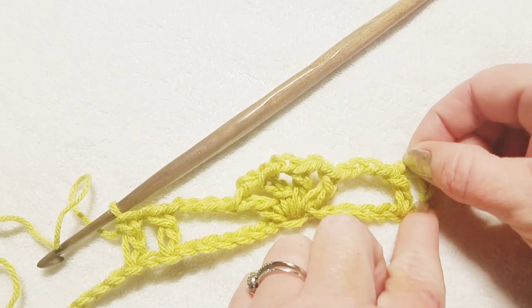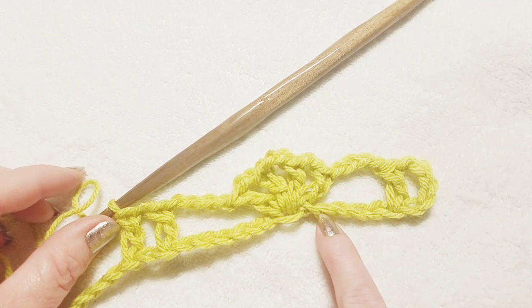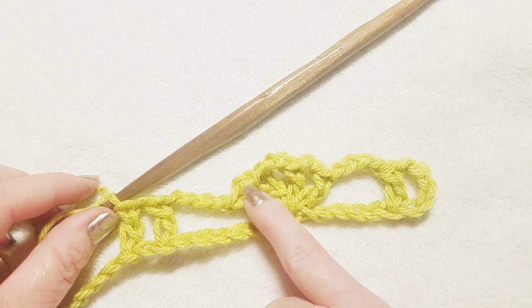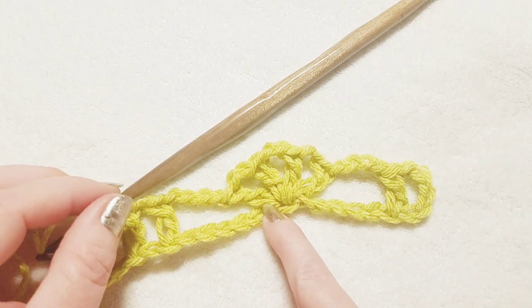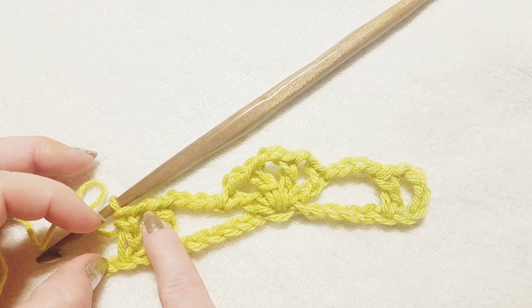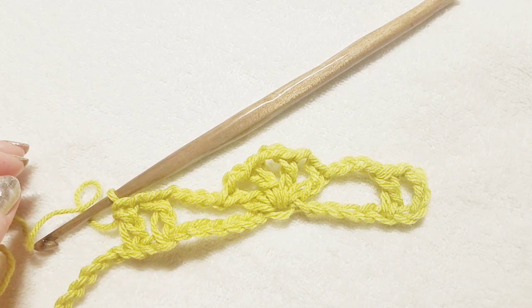This is how the pattern looks: double crochet, chain one, double crochet, chain four — skipping five stitches and working into the sixth. Then double crochet, chain two, double crochet, chain two, double crochet, chain two — ending up with three chain-two spaces — then a final double crochet into the same stitch. Chain four, skip five, go into the sixth: double crochet, chain one, skip one stitch, double crochet. That's the end of your repeat. Continue down your row in the same exact manner.